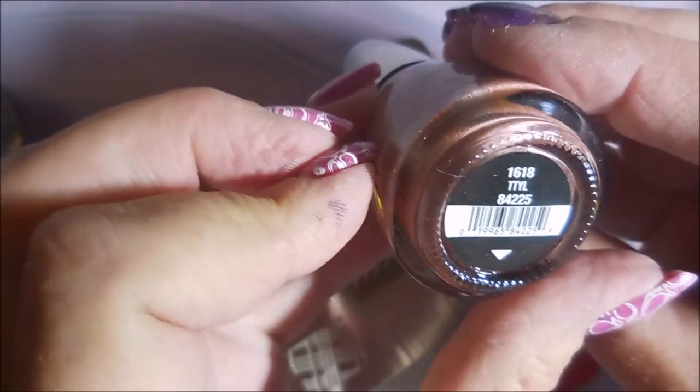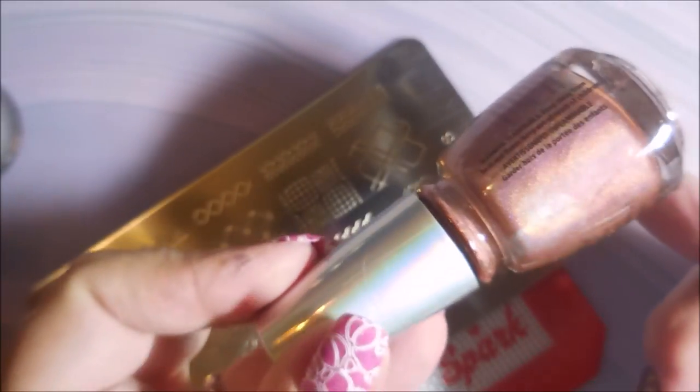We've got Deviate, the kind of teal blue. We've got the silver which is OMG. We have Talk To You Later, TTYL — I write that almost every time I do a video. And then this kind of orangey, rosy-orange color.